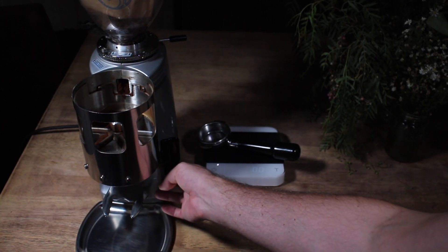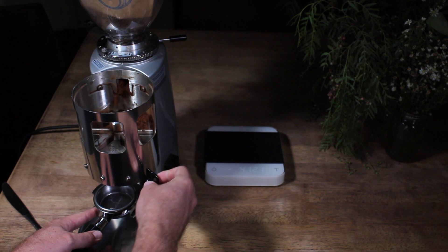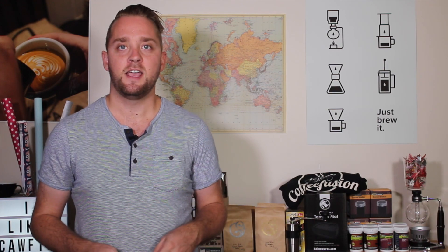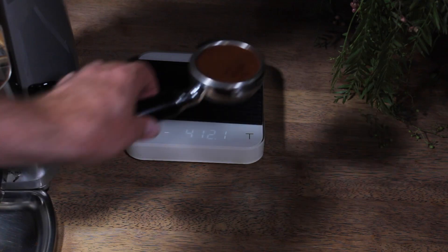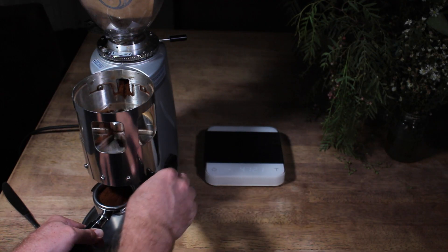There are four main things that go into pulling a good shot of espresso and consistently dialing in. First of all, we have dose — dose refers to just the amount of coffee that's going into your shot. Obviously you want to keep this nice and consistent, and these days a lot of people are weighing their dose so that you get the same amount of coffee going in every time. If you just have a little home machine, the best thing to do is come up with a consistent way of dosing your coffee.